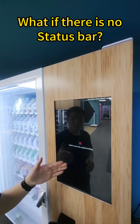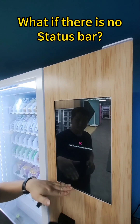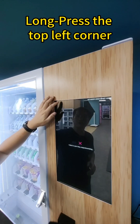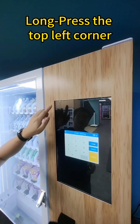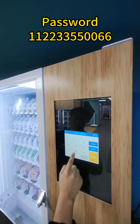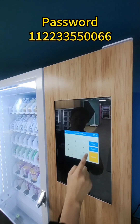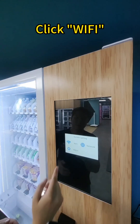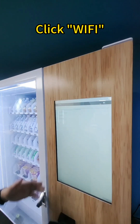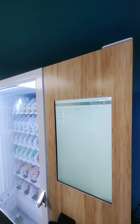In this page, when there's no status box at the bottom, we can enter the Wi-Fi setting from here. Long press this position and then enter the password. Then you will see there's a Wi-Fi setting here — click Wi-Fi and you will enter into the Wi-Fi setting page.